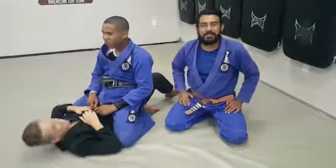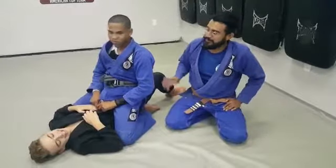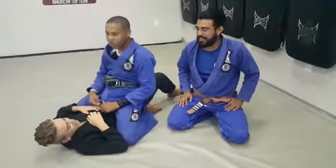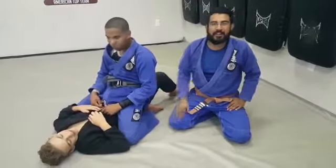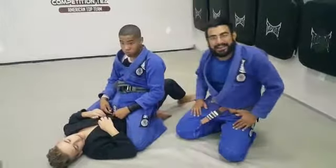TJ here from American Top Team Davey, here for Technique Tuesdays. I have two of my fantastic teenagers here, Ayo and Tyler. We're going to go over our move for this week. We're working a lot of back attacks.